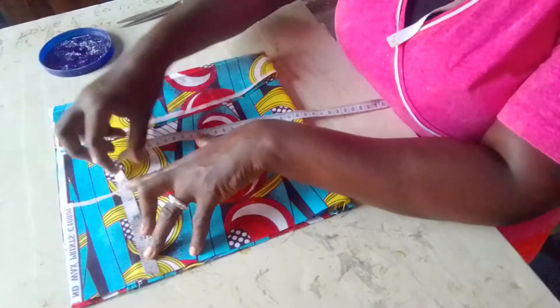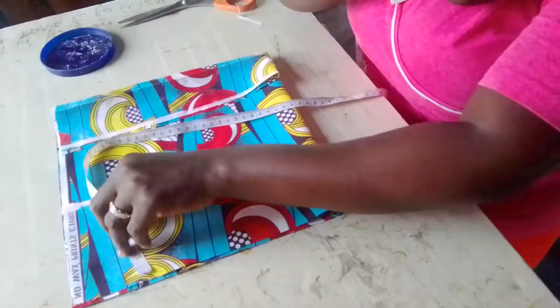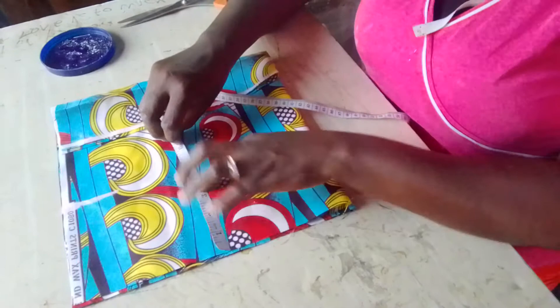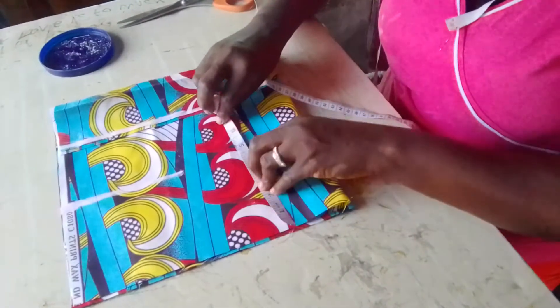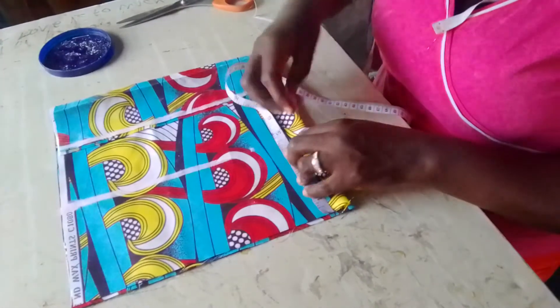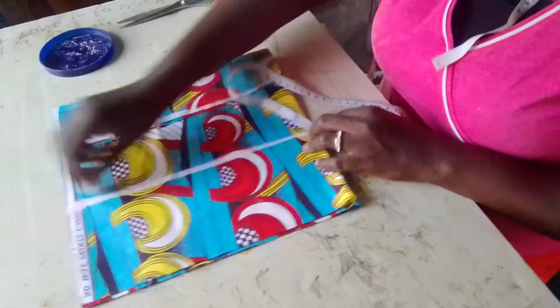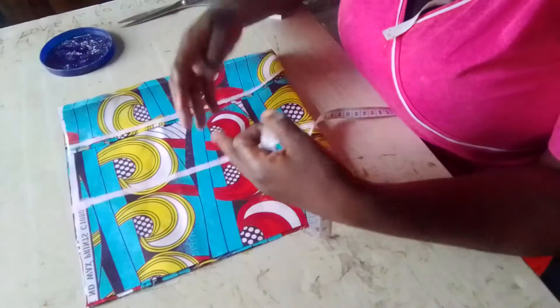You need the cap sleeve — it is very, very important. It will make the sleeves fit very well without any tightness. So you need this cap sleeve. Divide your round arm board into 12 to get your cap sleeve, then add half an inch to it.